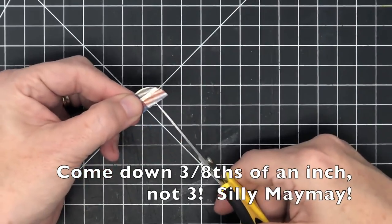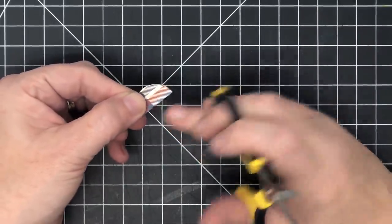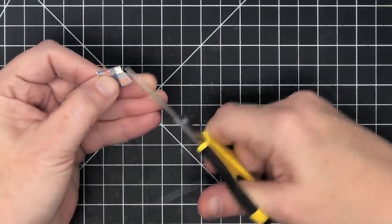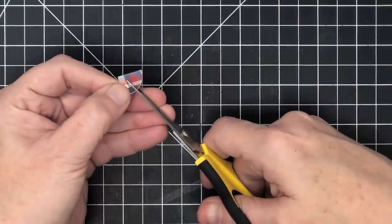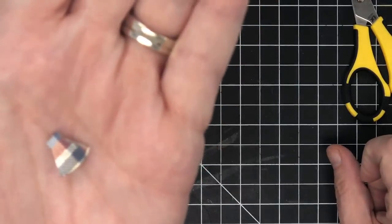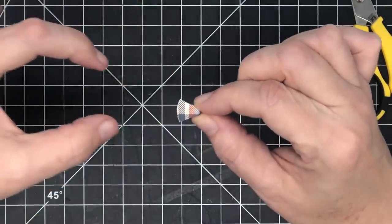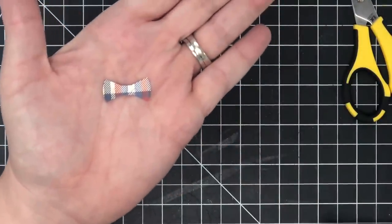I'm doing the same notch on the other side — about three-eighths down, an eighth of an inch deep. These two little notches create the middle knot of the tie. Then I'm going to flip it over and, from the front at an angle, snip out to one side back to that little notch, then flip and do the same on the other side. The shape is almost like a megaphone — flat on one end with a notch, going out at an angle. Open it up and you get the middle and both sides of a bow tie. It's perfect.